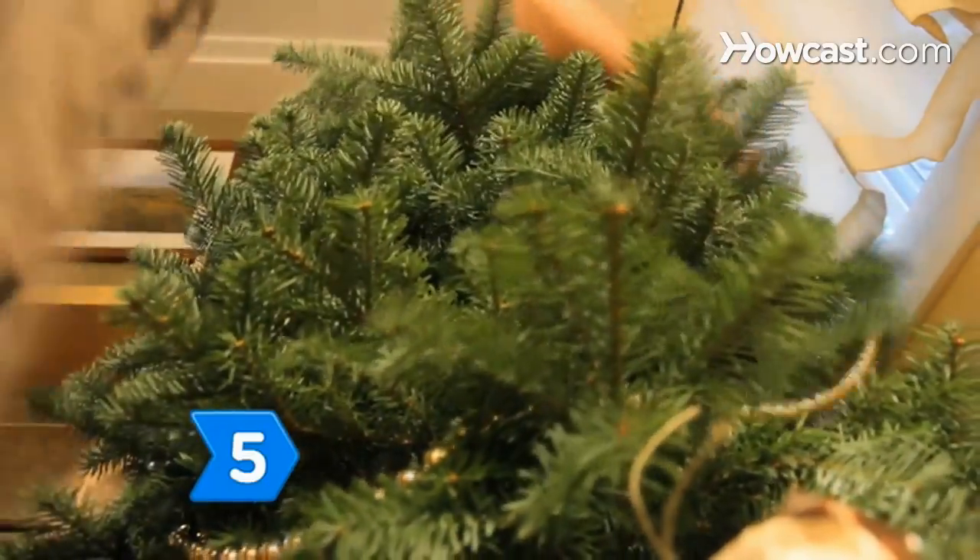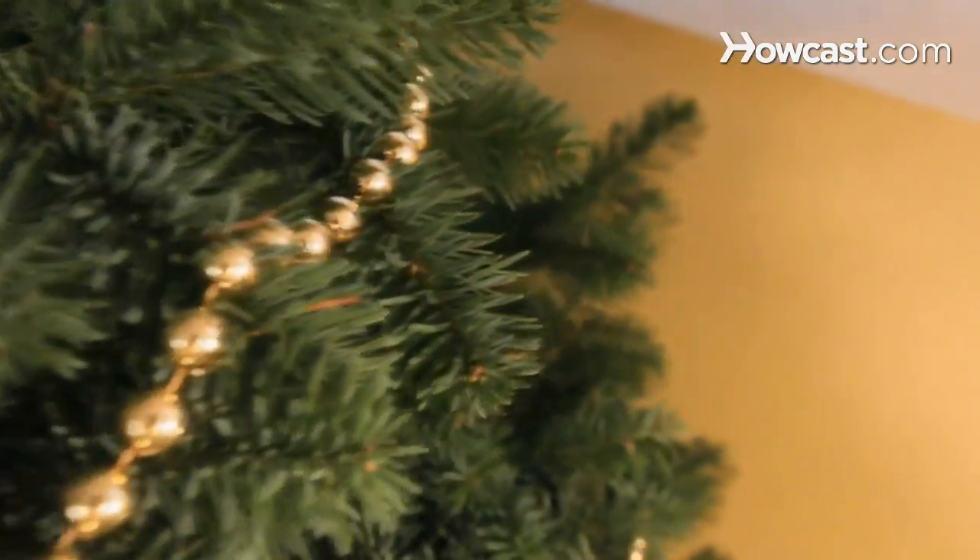Step 5. Put on the garland. Start in the back of the tree at the bottom and work your way up and around.